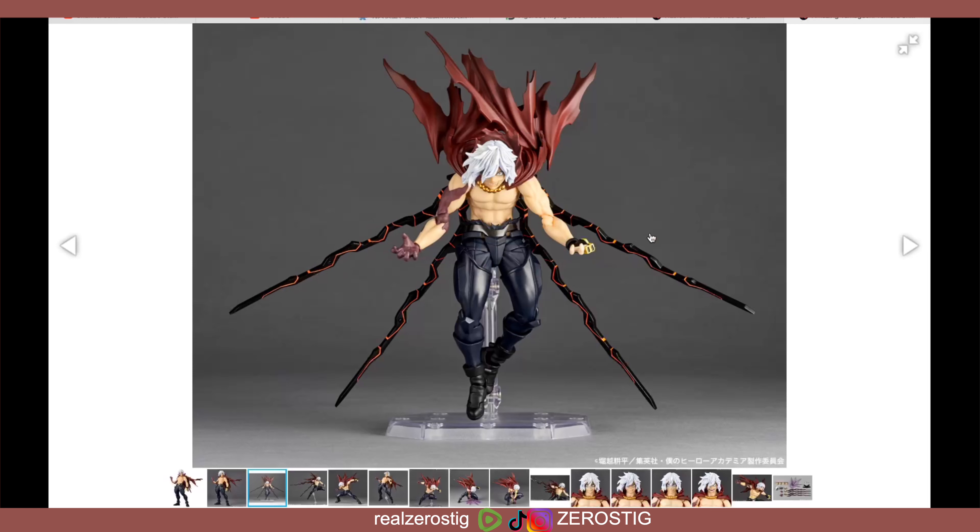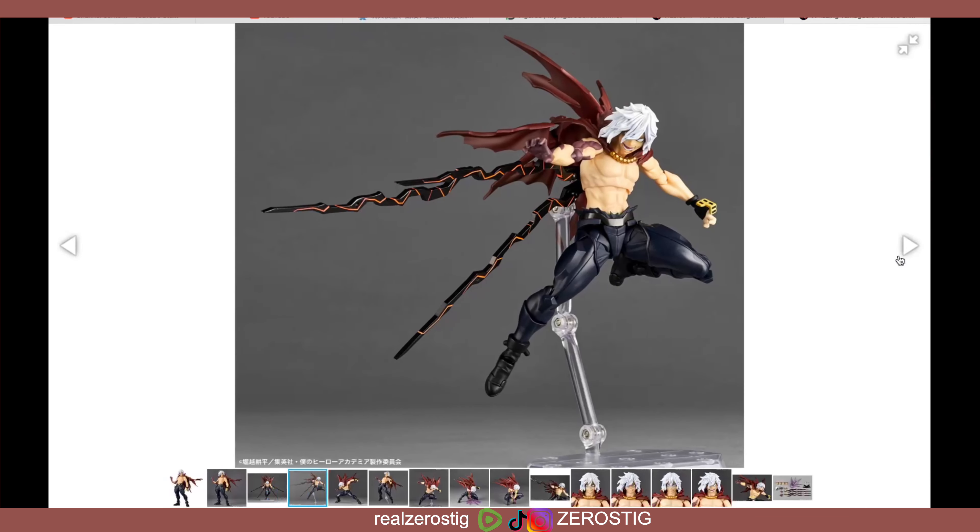Like all Amazing Yamaguchi figures, it comes with the display stand. This looks awesome — you have the black but also the orange reddish colors, which really pops. I like how they also color the ball joint at the elbow just to make everything look smooth, which is great. And here you can see the other bangs making it look even more diabolical.